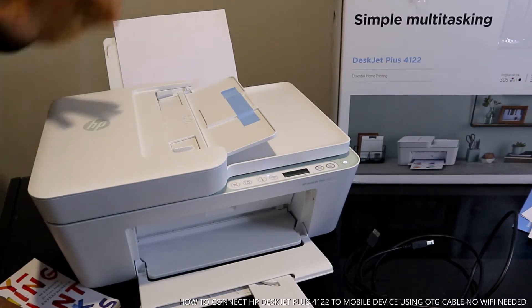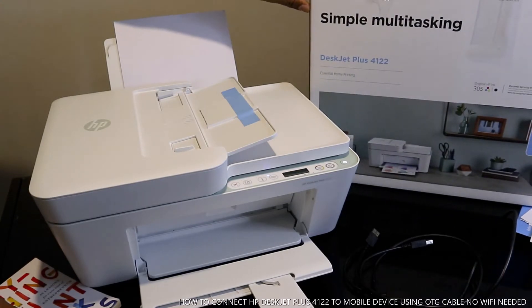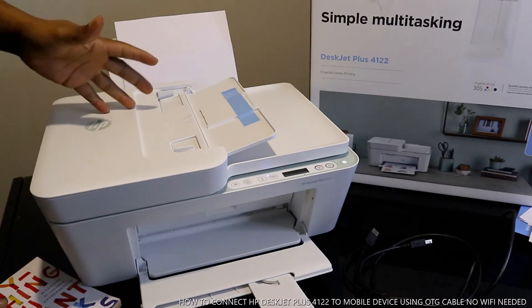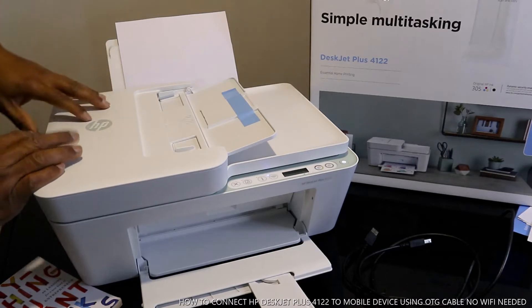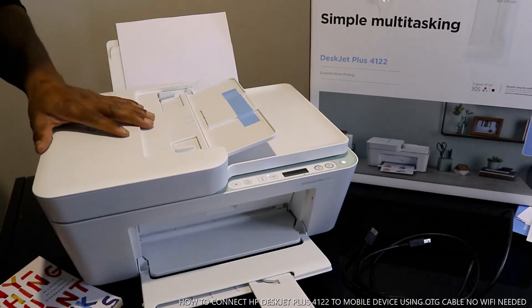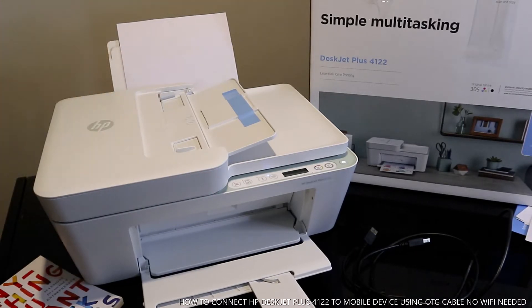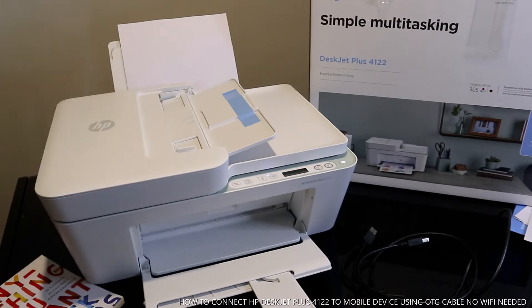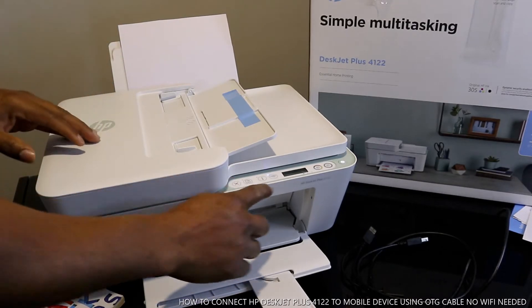Thank you very much for clicking. This is the HP DeskJet Plus 4122. This printer is a simple multifunctional device — triple in one — in the sense that you can copy, scan, and print. A lot of people have been asking me: is there any way you can use this printer or print documents without a Wi-Fi network?